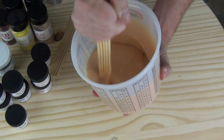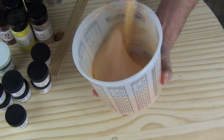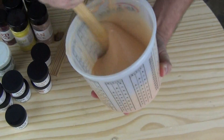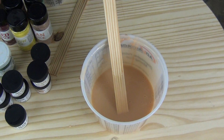We mix that in and it's going to opaque it just a little bit. When you're adding pigment to translucent silicone, that translucency is really important — that's what you're paying for with a translucent skin material. So you want to make sure you don't overdo it and take that away. Once we've got it to a point of our liking, we're ready to start adjusting that color.